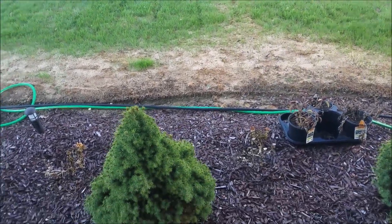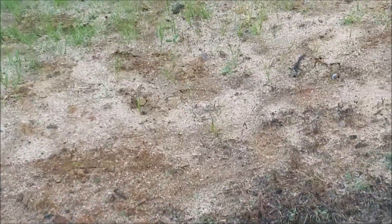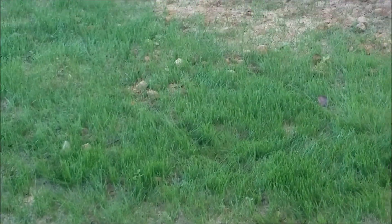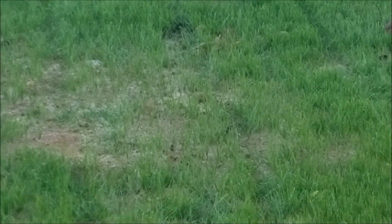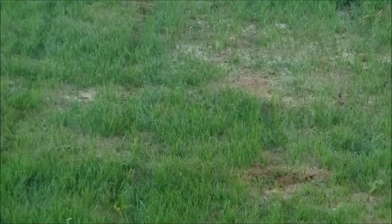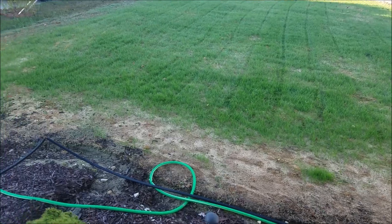A lot of it I think is just taking its time, because zooming in you can see there's grass in there — it's just not as full as I want it to be. There's a couple of weeds in there but I'm not gonna worry about that right now. It's turning pretty green though.